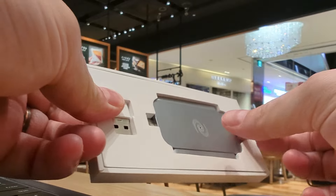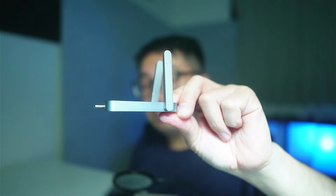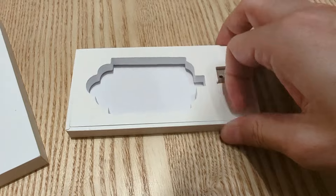Let's get started unboxing the Deeper Connect Air. Inside the box is the Deeper Connect Air device — everything is one piece, everything is laser cut, and the antennas are built into the device. The packaging also includes a USB-C to USB-A adapter.